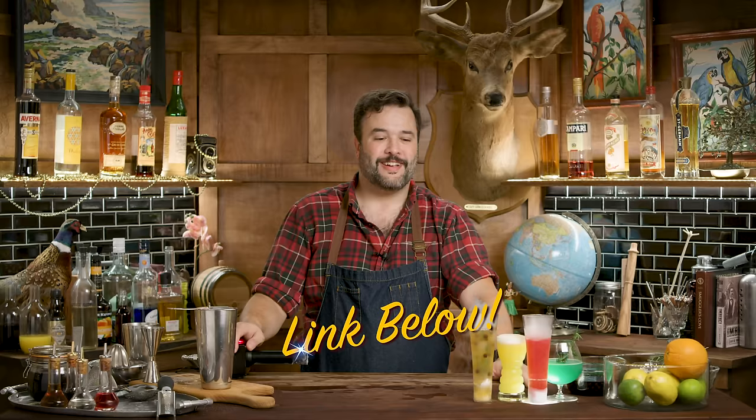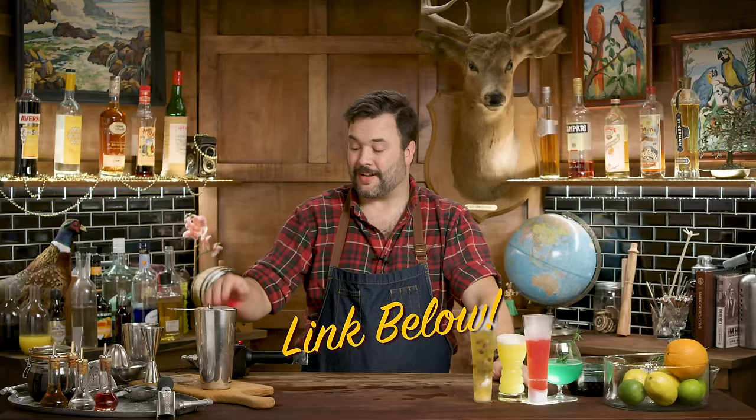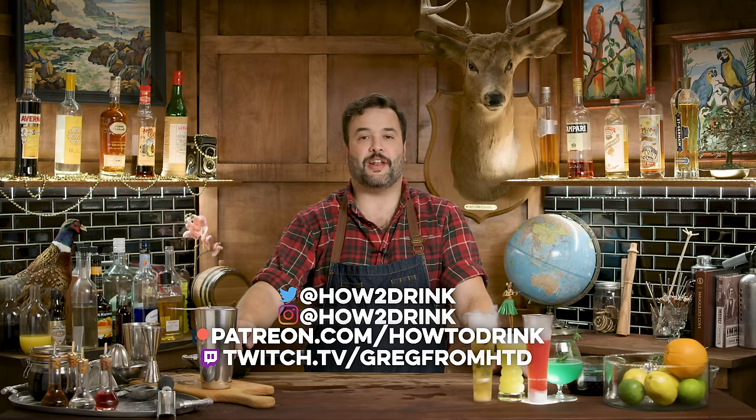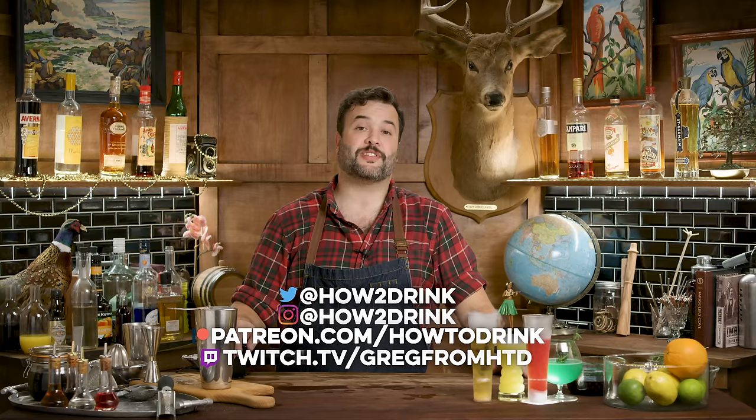My bar wear is provided courtesy of Barfly Mixology Gear. If you want any of the tools I'm using on the show, there's a link in the pinned comment below. JetChill comes from JetChill Systems — if you want one of those, go to their website; I'll put a link down there. They are not cheap — they're kind of for institutions to use. My watches are provided courtesy of Crown and Caliber. If you're interested in watches, take a look at the link in the pinned comment below. I'm on Instagram at HowToDrink, on Twitter at HowToDrink, on Patreon at Patreon.com/HowToDrink, and my Twitch is Twitch.tv/GregFromHTD.